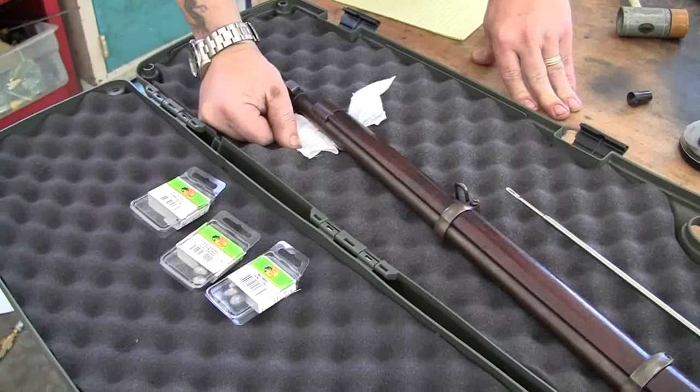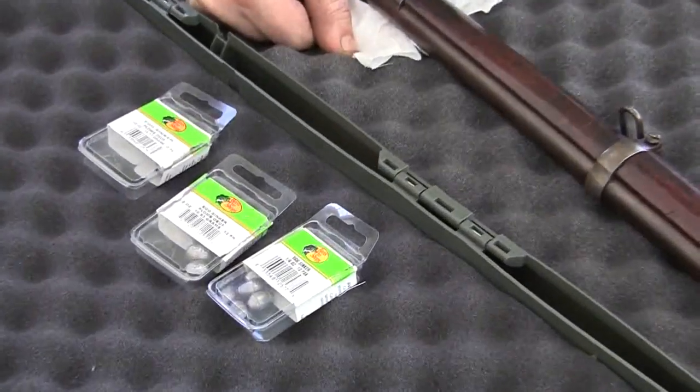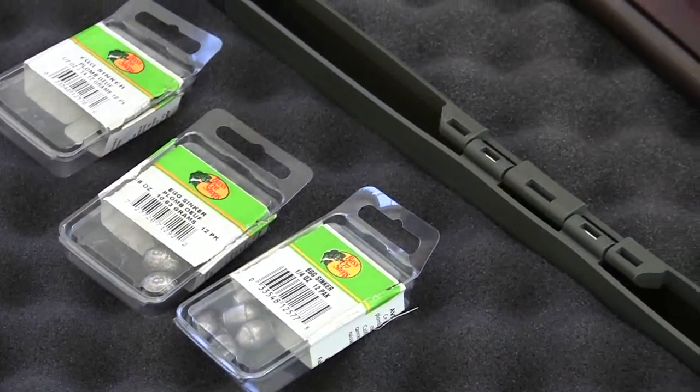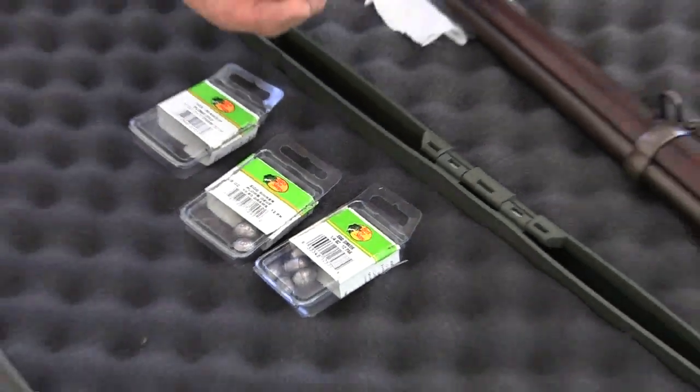I got these over at Bass Pro in quarter, three-eighths, and half-ounce egg-shaped sinkers. They look like this.